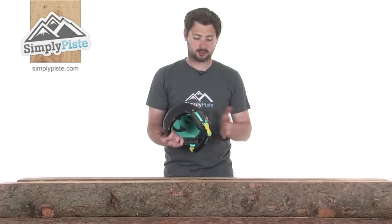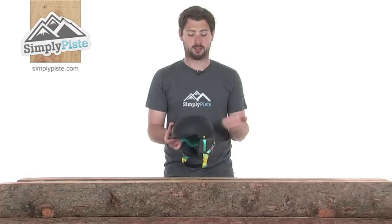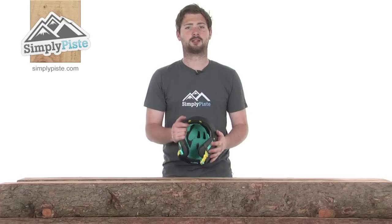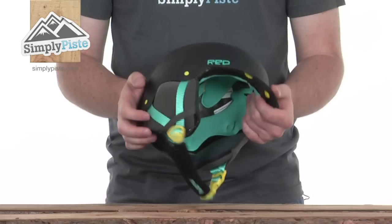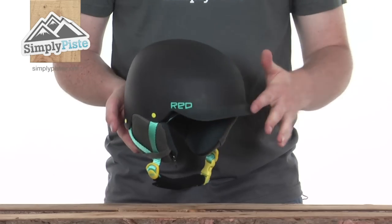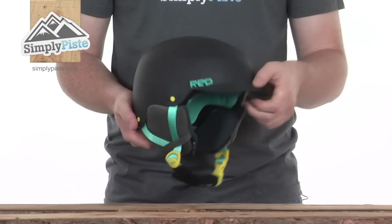This is the Mutiny helmet from Red — a fantastic, nicely specced helmet with a lightweight design. It's going to be really comfortable on the head and keep you nicely protected. Taking a look at some of its features, it has a nice lightweight design, comfortable fit, and a good strong peak across the front.